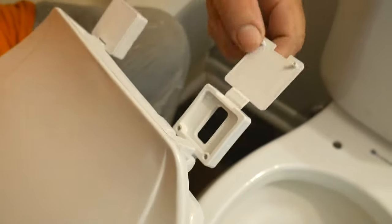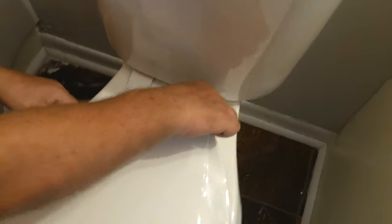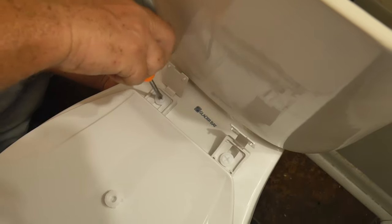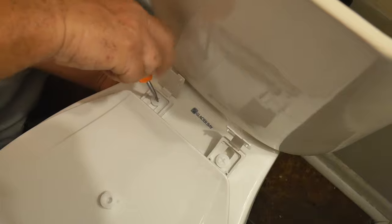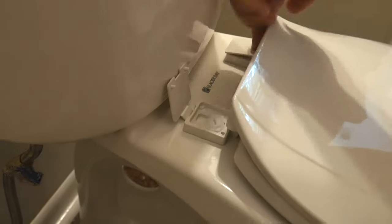If there are no leaks, now we can go ahead and proceed to place the toilet seat. This is really straightforward — you take the screws, align them in the holes, and tighten the plastic nuts from the bottom. You might need a screwdriver to make the job a lot easier.